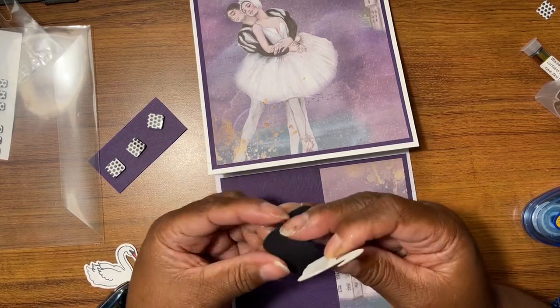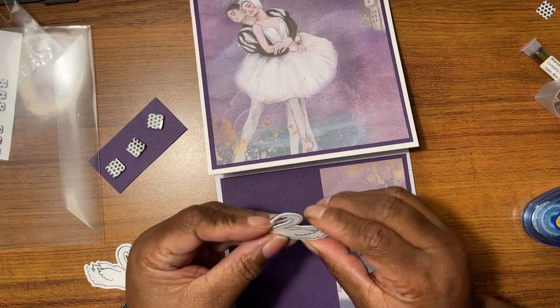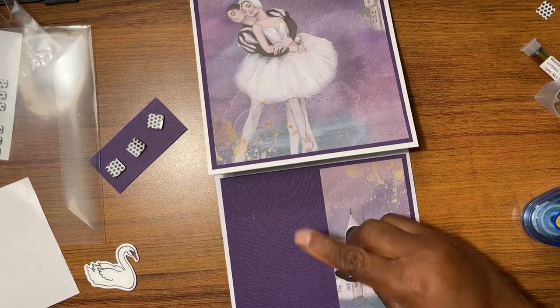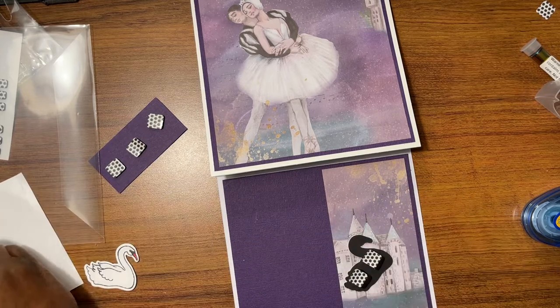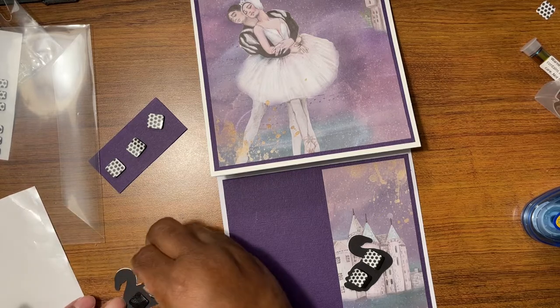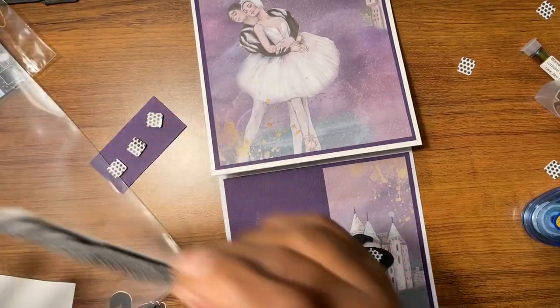I don't have a piece of paper down because I'm taping on the table. I'm giving these a little bit more stiffness like that, and then I'm going to tap these up — one there, I know one there. I'm going to do the same thing to this one.